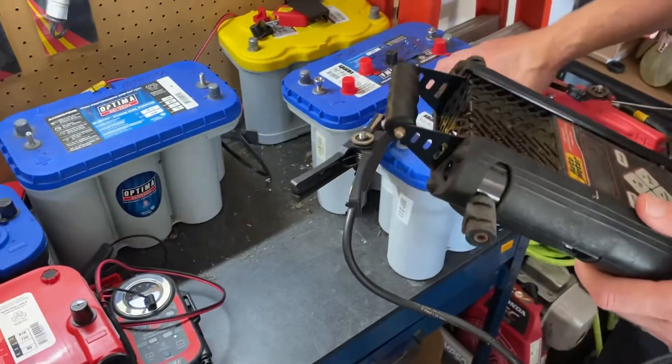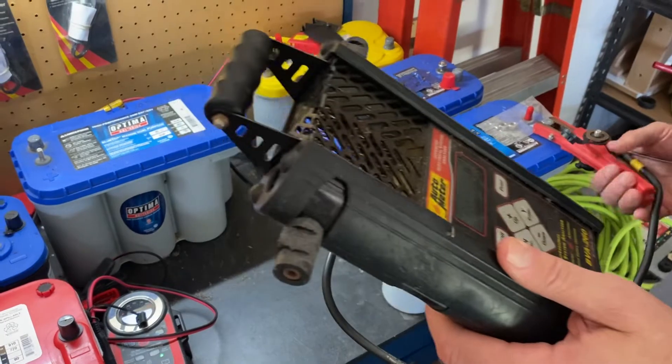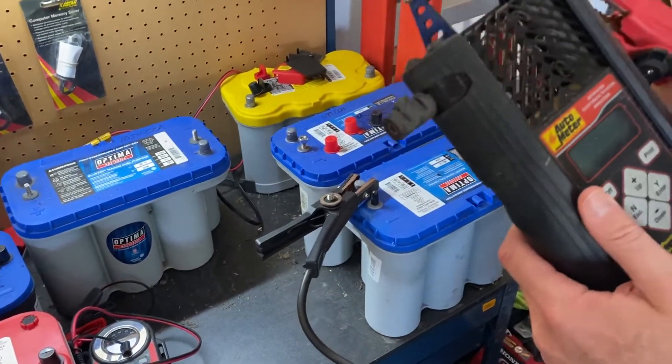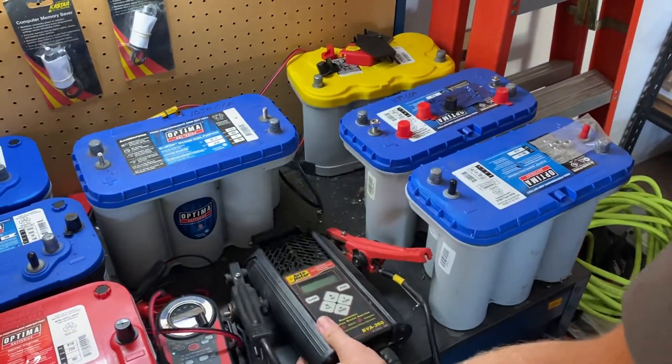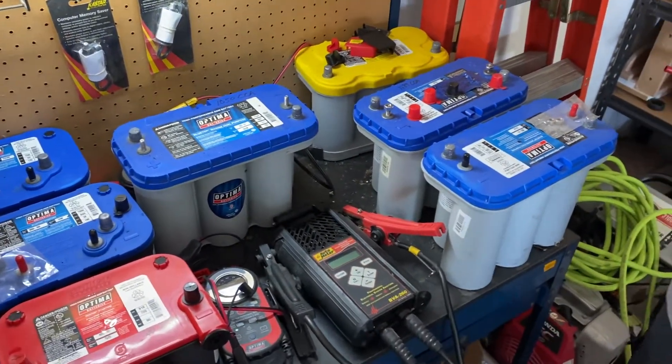This whole process may take up to a day, especially with a big battery like this Group 31. If it's been deeply discharged, it could take quite a while to become fully charged again. So please be patient with your retailer — give them a chance to fully charge the battery, because that may be all it takes.